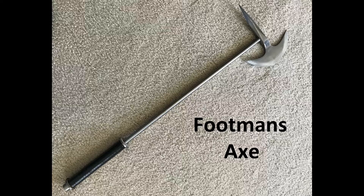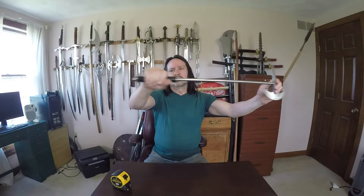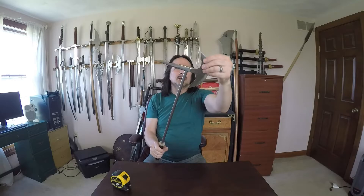Welcome to the Weapons Collective Edge. Today I'm going to go over what I would describe as a footman's axe. It's just a metal handle with some leather wrapped around it, and it's got a spike on the end with a good crescent moon-shaped axe head.